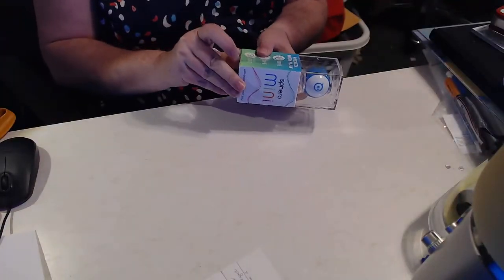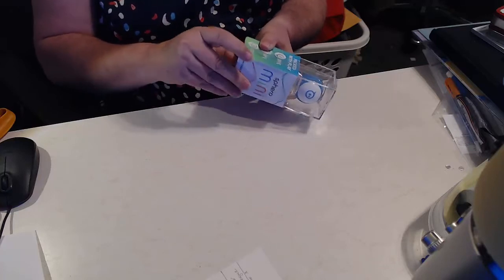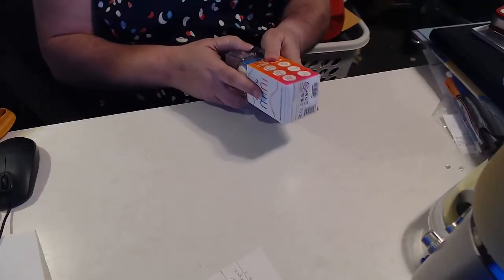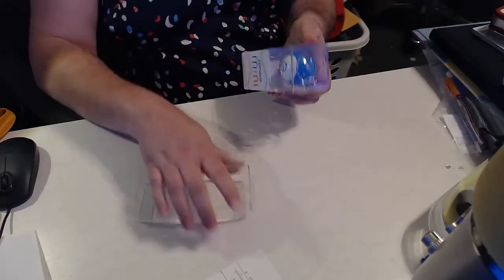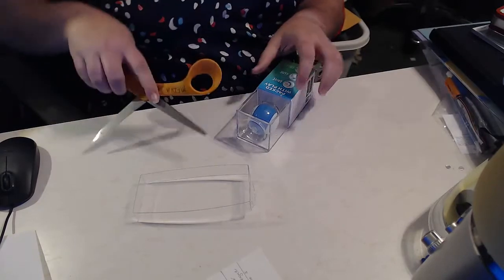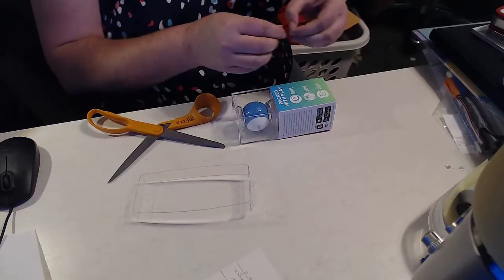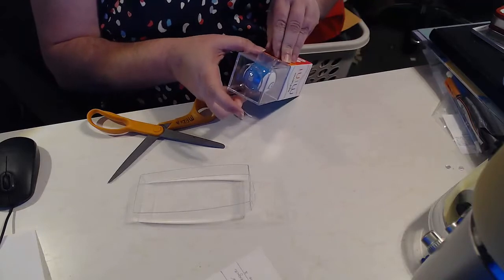There's tape on the bottom. You can already see there is more tape on the side, and there are these cute little tabs to pull. I just didn't pay attention to that to start with — another cute little tab to pull.